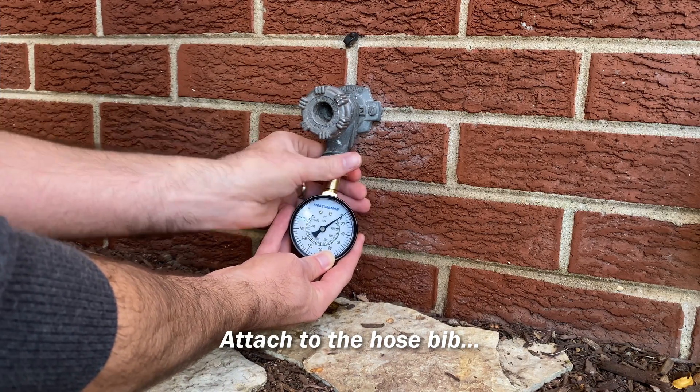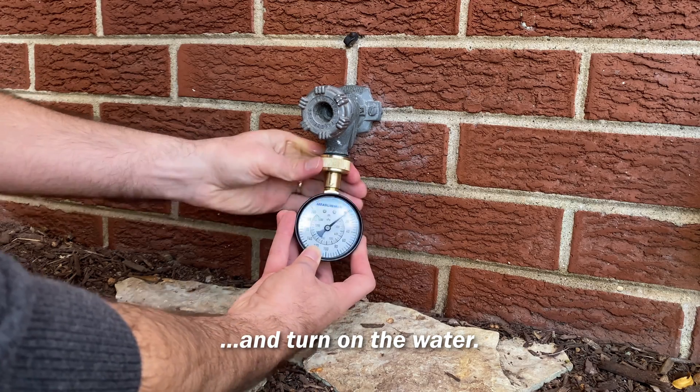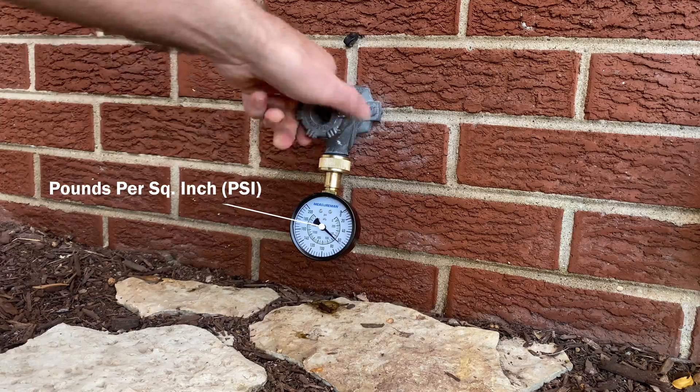Thread it on your home's hose bib nice and tight. Turn the water on. Now you can read what your water pressure is in pounds per square inch, or psi.